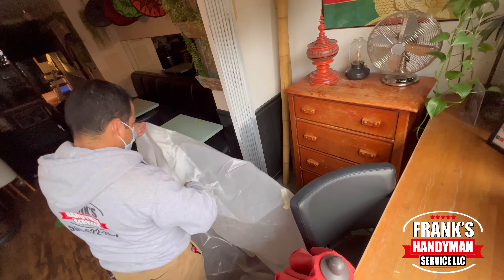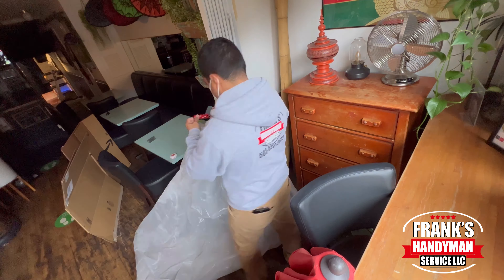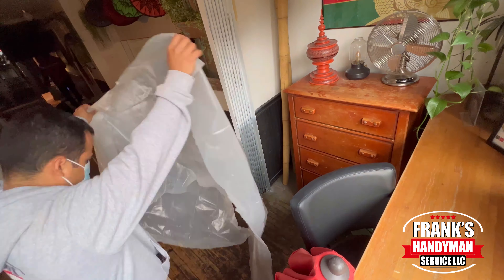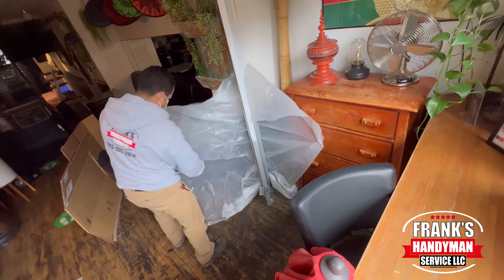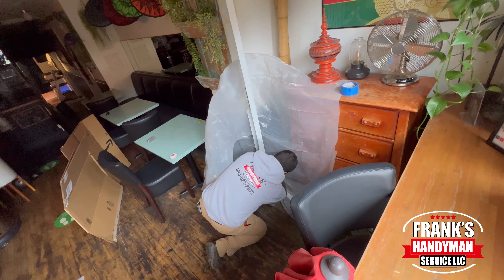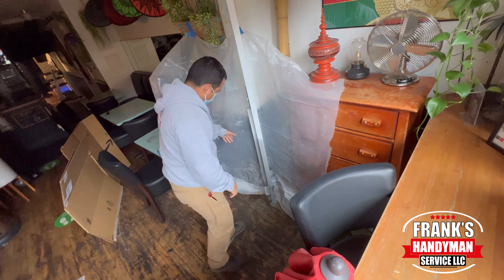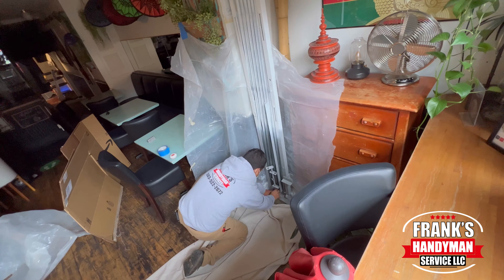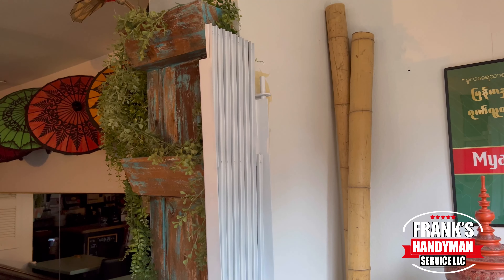If you want to learn how to do all kinds of DIY projects, home renovations, including how to spray paint like we're going to be doing today, then you're in the best place here on YouTube, since that's all we do here at Frank's Handyman Service. Consider subscribing to our YouTube channel and activate the notification bell so you don't miss out on any future videos that we're going to be uploading.